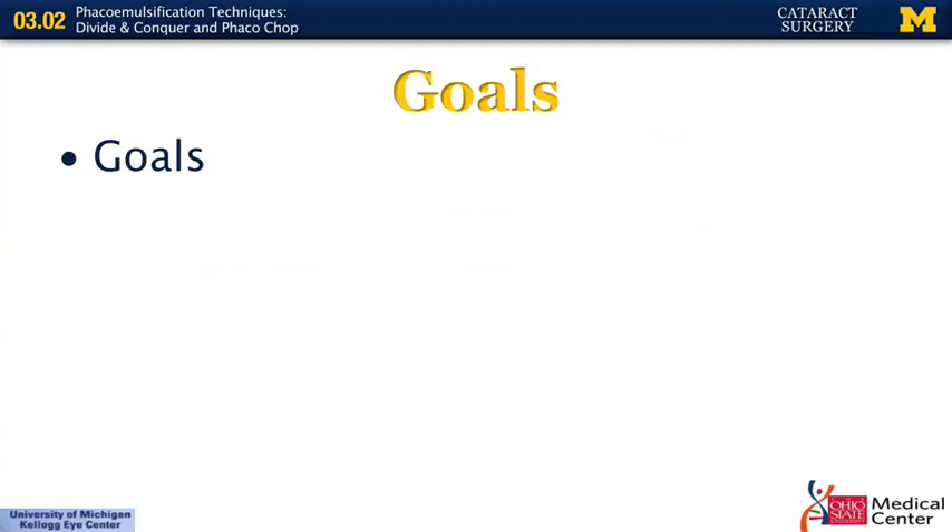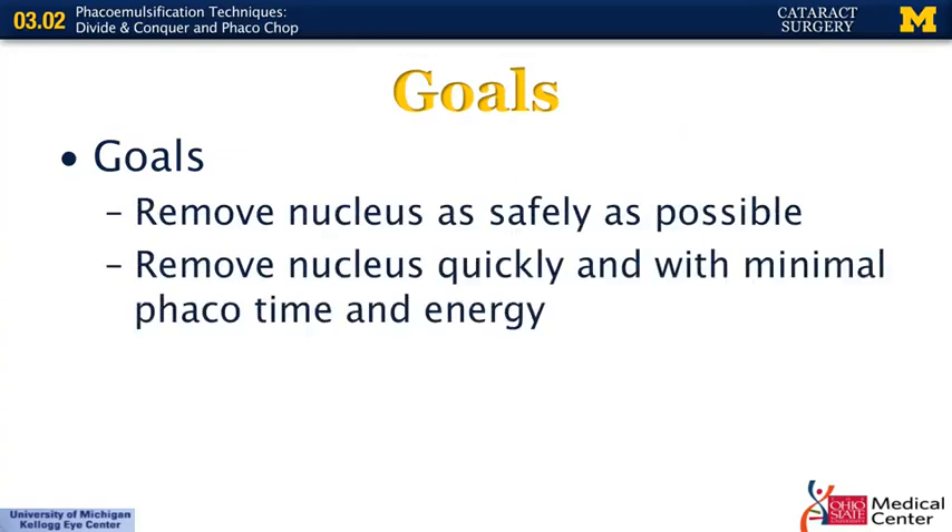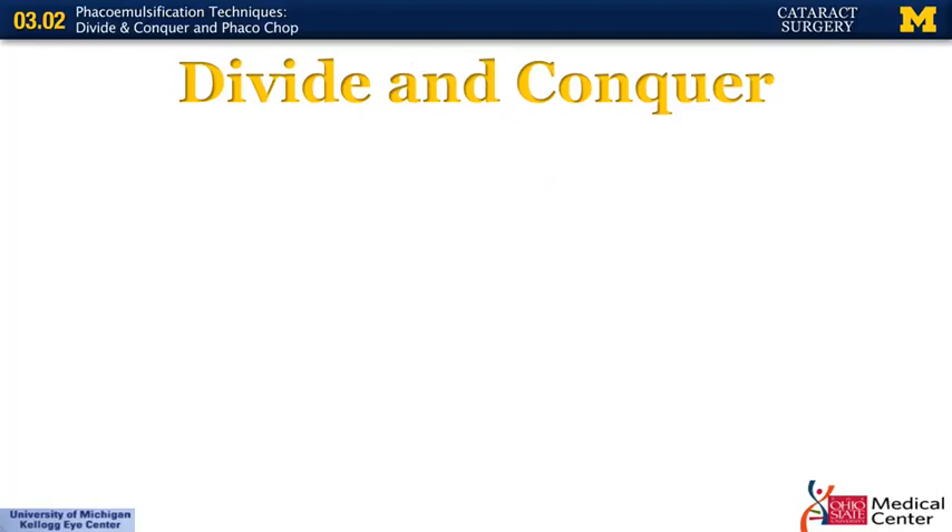The goals when you're doing cataract surgery are, of course, to remove the nucleus as safely as possible. Once you're sure you can remove it safely, we want to do so with as minimal phaco time and energy as possible to protect the endothelium and to minimize complications.